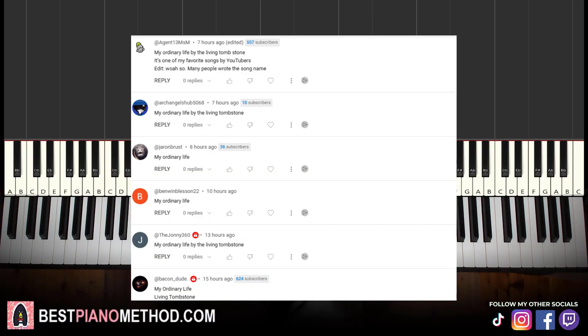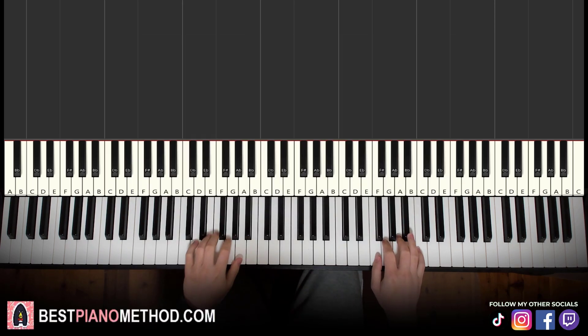Hello guys, this is Amos Doll Music and in today's lesson I'm going to teach you how to play My Ordinary Life by The Living Tombstone on the piano. Let me give you a preview before we start learning — it's pretty awesome, pretty catchy. Let's go give you a preview right now.